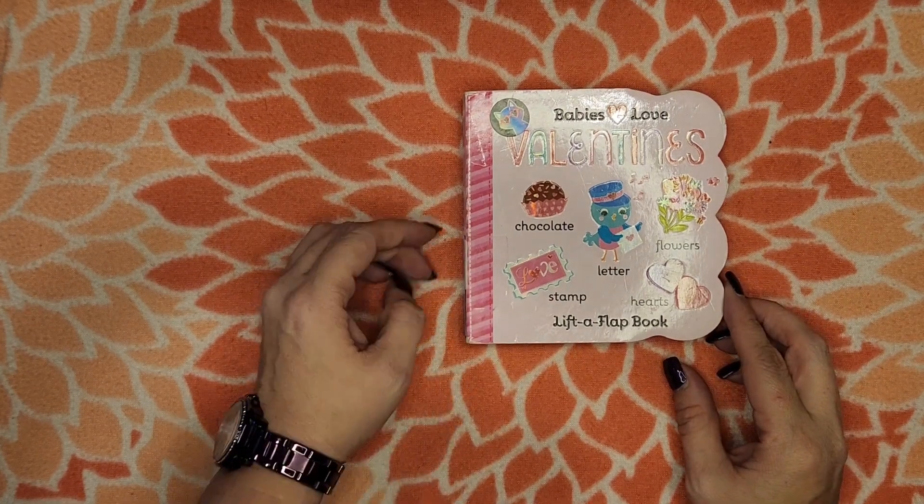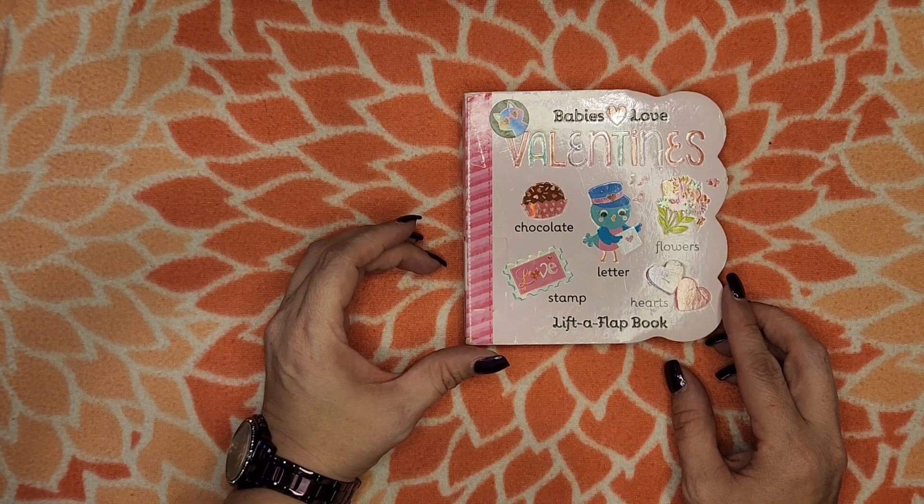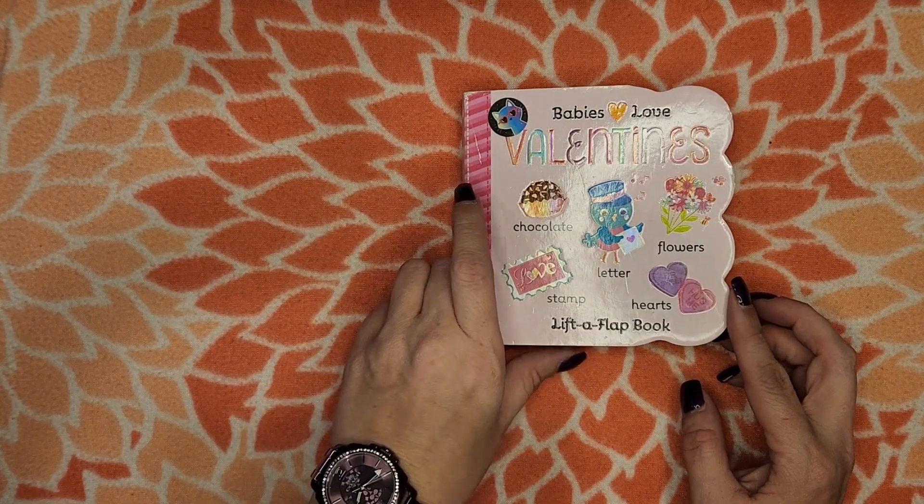Thank you for joining me. Today we're going to be reading Babies Love Valentines by Martina Hogan. A Lift-A-Flap book.